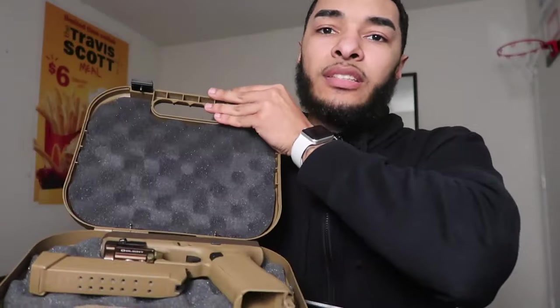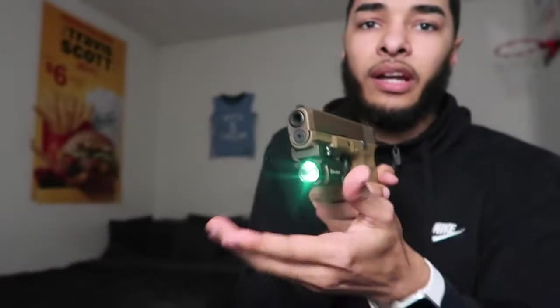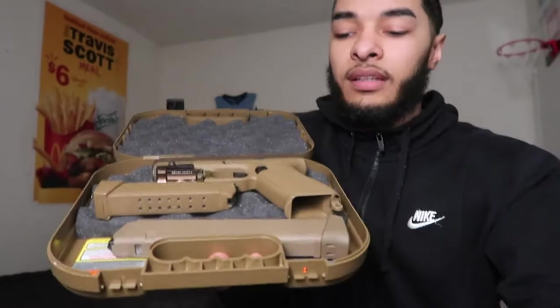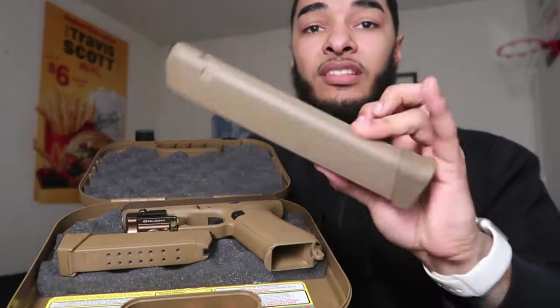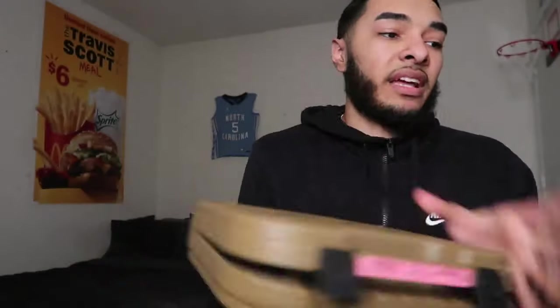If you haven't seen the 19x unboxing, make sure you go check that video out. I already got some upgrades for it — the drum mag, Tanleon light, balled-up mini with the green beam and a flashlight, the extended 33-round magazine, and some other 19-round mags. Make sure you go check that out.